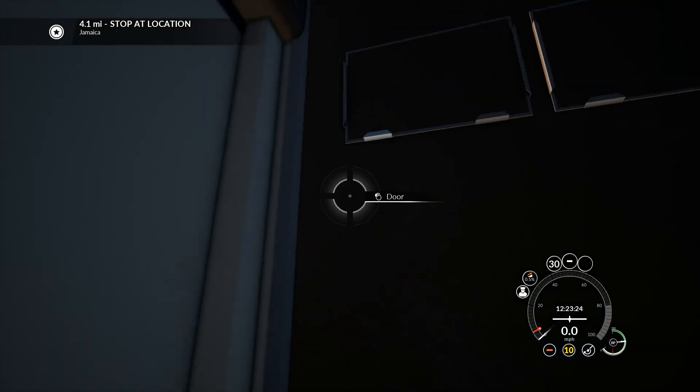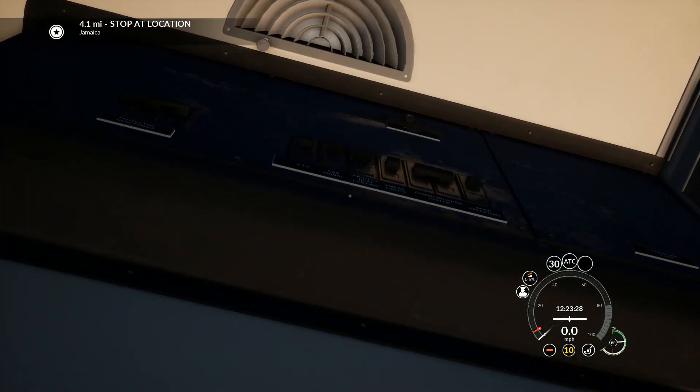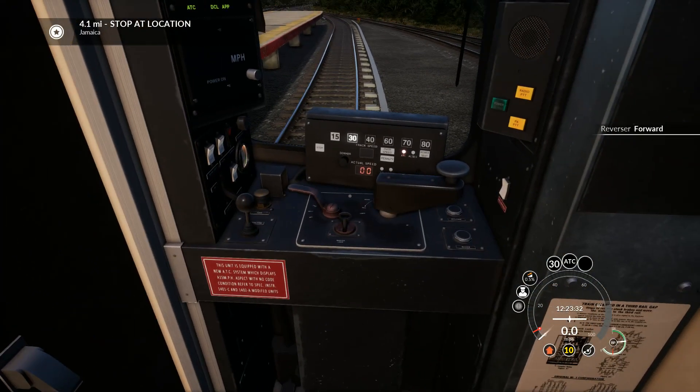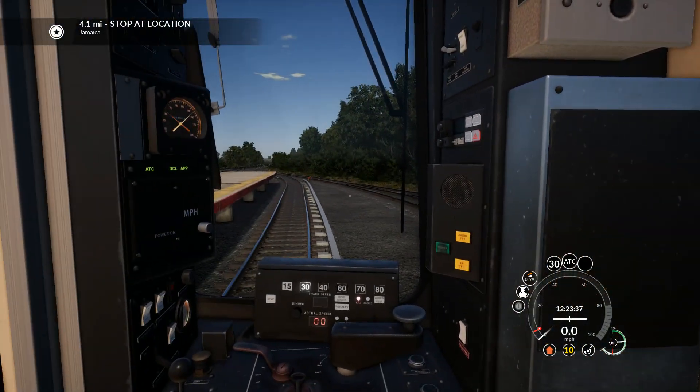Alright, let's set our ATC. Headlights are on — they are. Go forwards and we're just running non-stop to Jamaica.